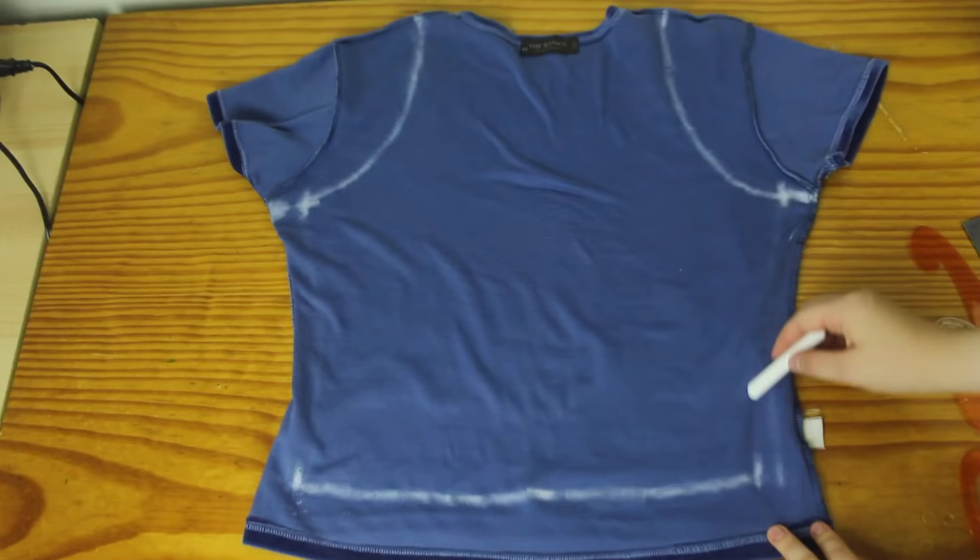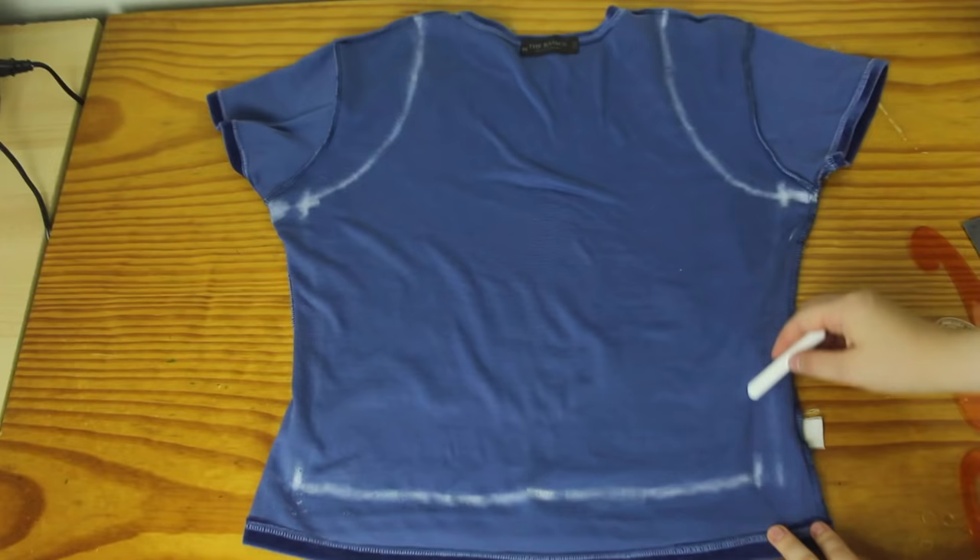And then lastly, I need to connect up these two lines. And this is what my basic top pattern is going to look like.